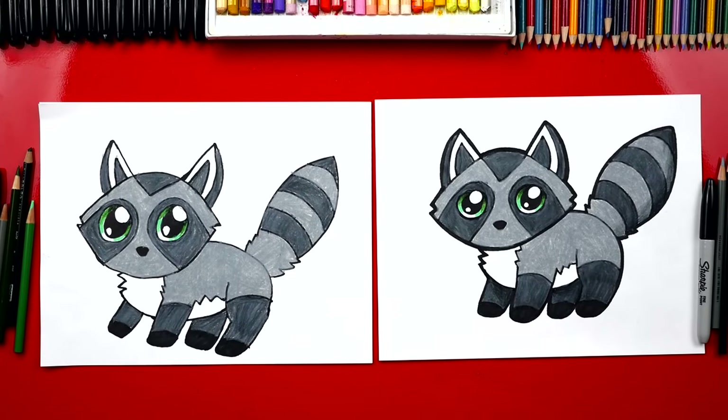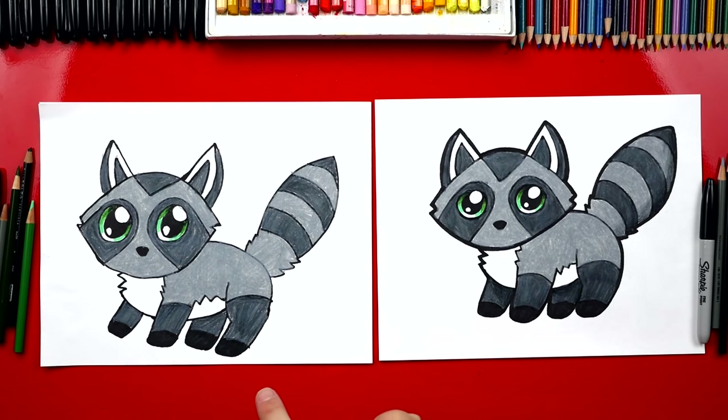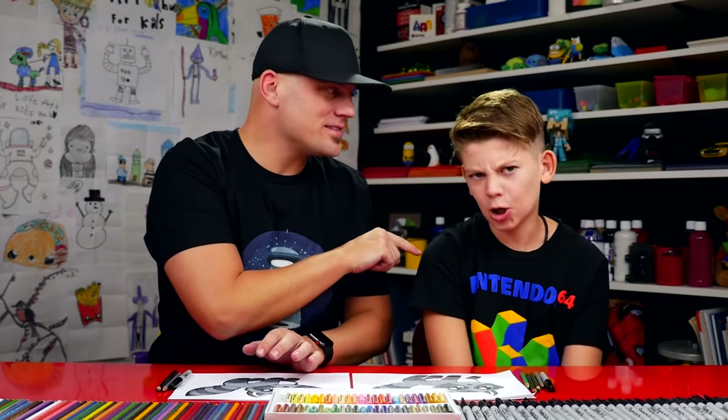We finished coloring our raccoons and they look so much better! I love your eyes — they turned out awesome. We hope you had a lot of fun drawing your raccoon. If we ever went too fast, remember you can always pause the video. And it's okay if your drawing doesn't look exactly like ours, because the most important thing is to have fun and to practice. See you later, friends — goodbye!